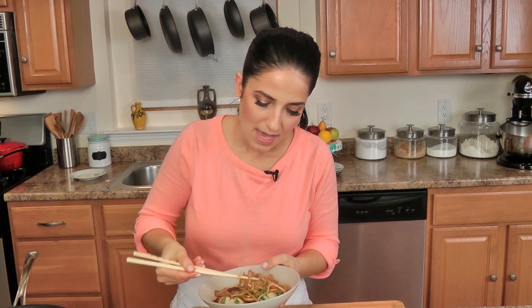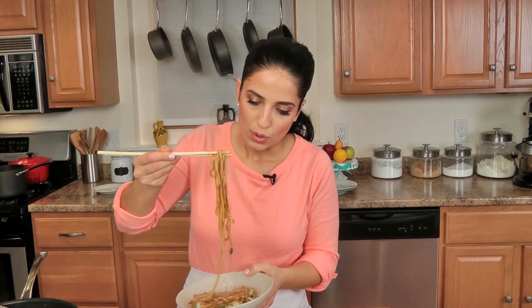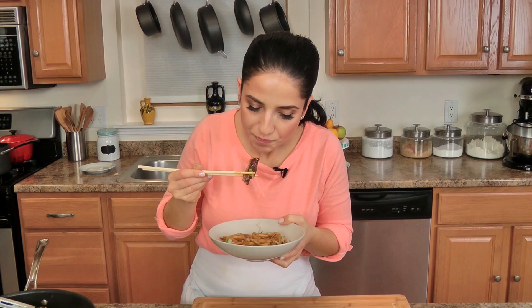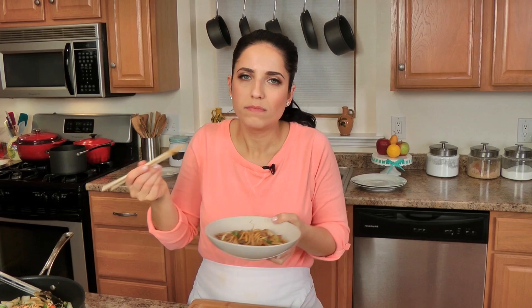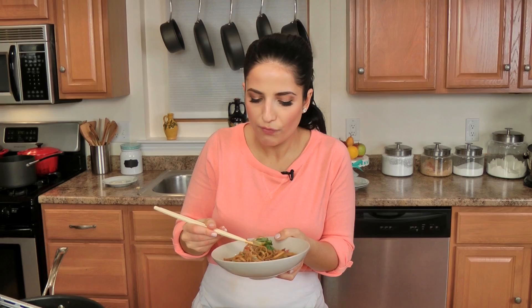This smells like takeout, but better because I know exactly what's in it. And I can just play around with whatever my heart desires. Mmm! That is bomb, baby. It's hot but it's amazing. Really delicious. Really simple. The texture of the veggies is fantastic — I don't like to take them too far, I still like a little bit of crunch. Fabulous!